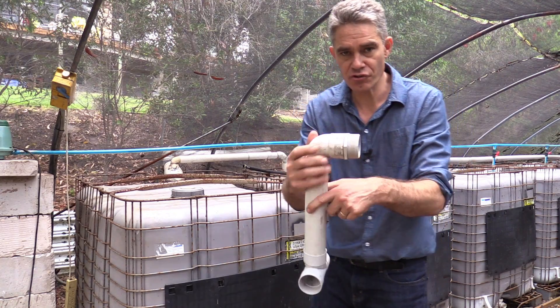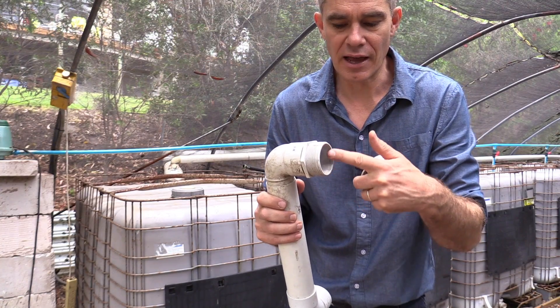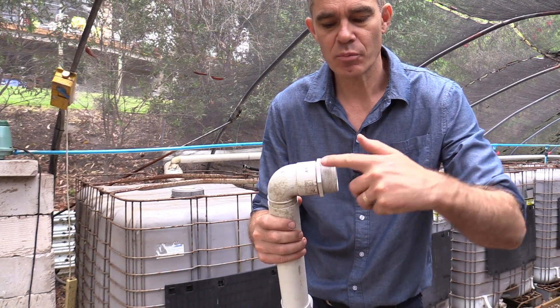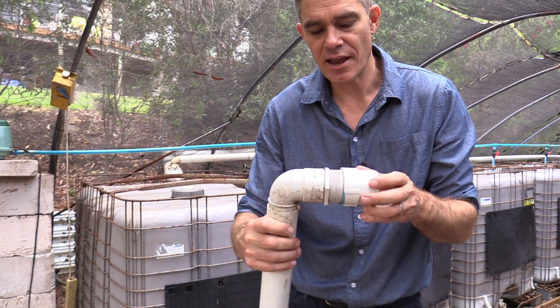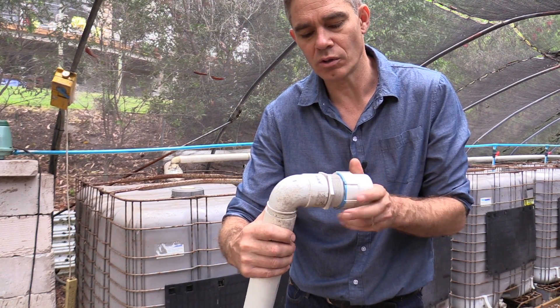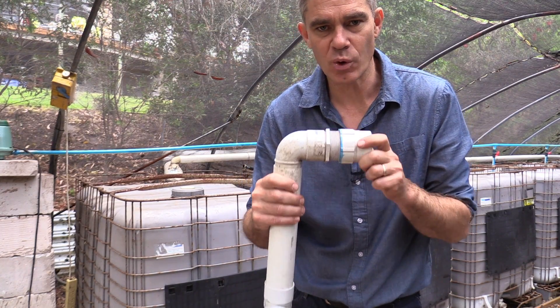I've used a screw fitting and put a hole through the side wall of the IBC container, applied some silicone there and here, and then screwed it through the wall. I've found that makes a perfect waterproof seal.